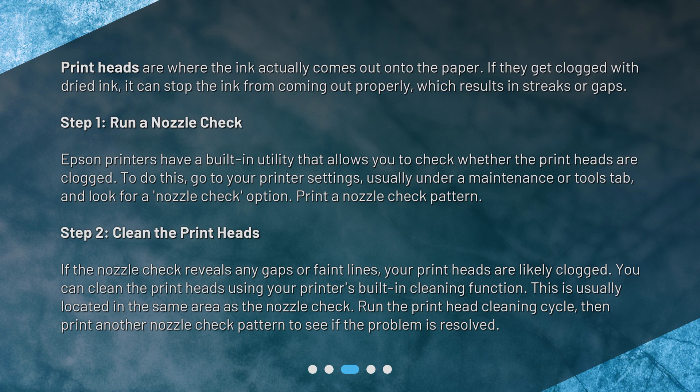Print a nozzle check pattern. Step 2: Clean the printheads. If the nozzle check reveals any gaps or faint lines, your printheads are likely clogged. You can clean the printheads using your printer's built-in cleaning function. This is usually located in the same area as the nozzle check. Run the printhead cleaning cycle, then print another nozzle check pattern to see if the problem is resolved.